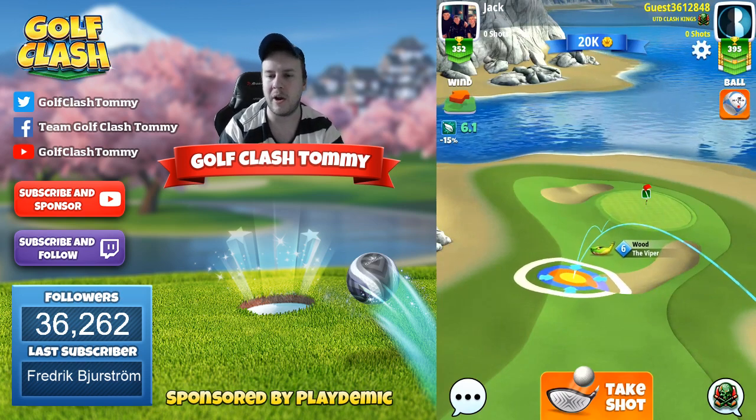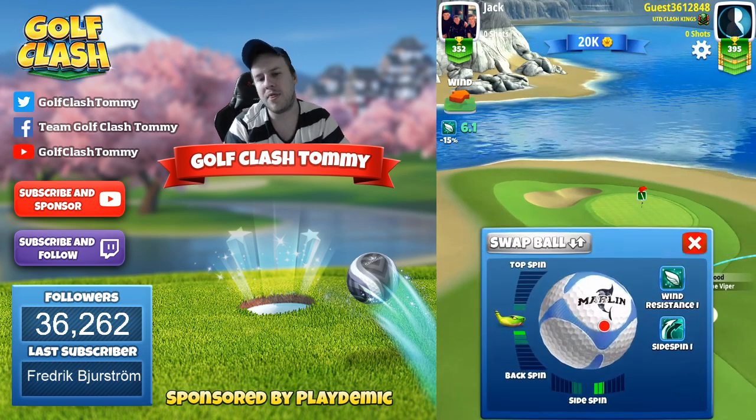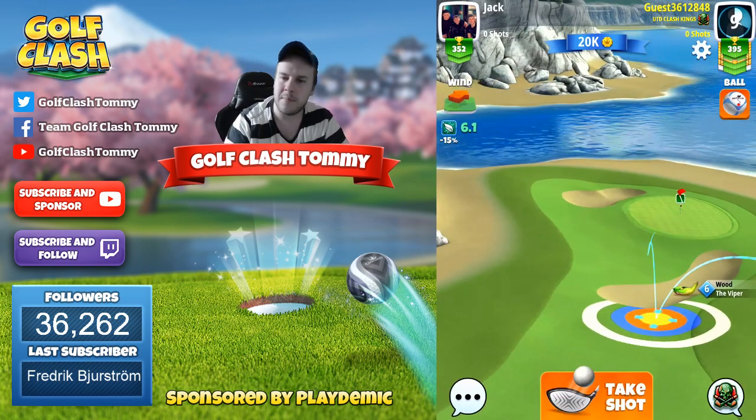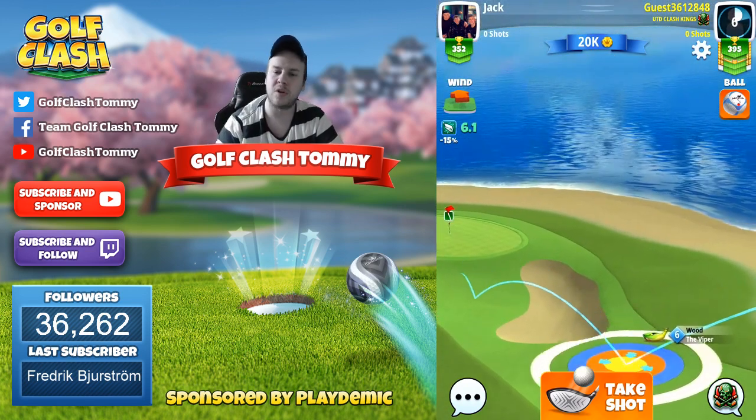Playing with a power zero ball which is a Marlin. I'm going to use two and a half bar sidespin and one bar of backspin, which is a little bit too much. We do want the ball to bounce before the bunker, then bounce on the fairway to kick it up towards the pin.